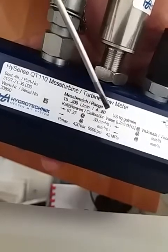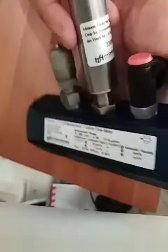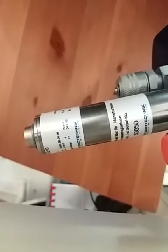There is a 4 to 20 milliamp output. It runs on 12 to 24 volt DC supply. The 4 to 20 milliamps is the output signal. The connections are 1 inch BSP, both in and out.